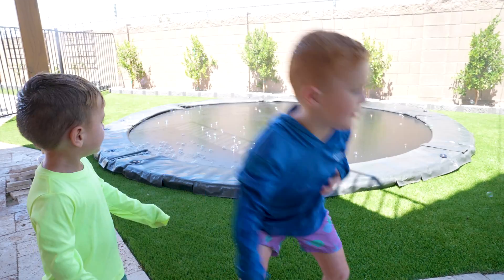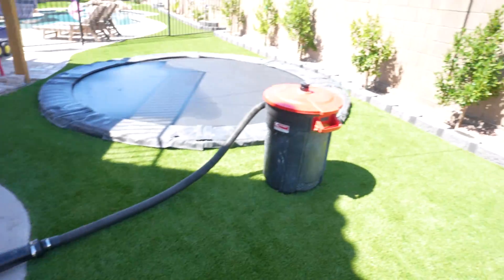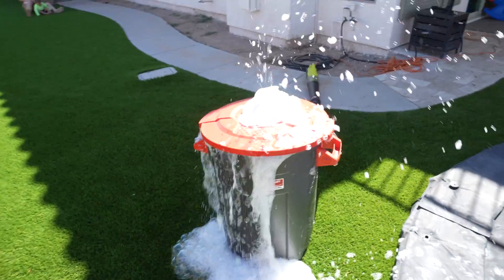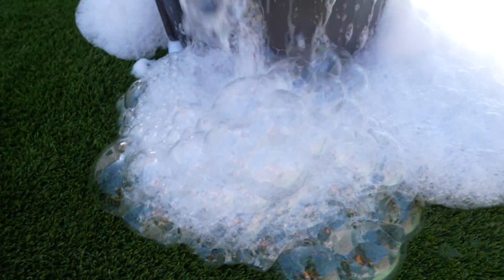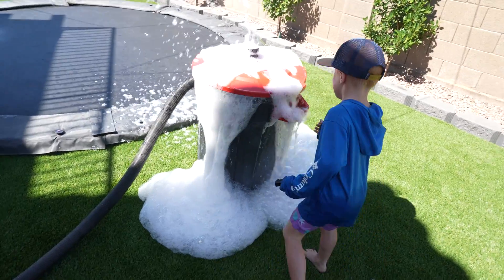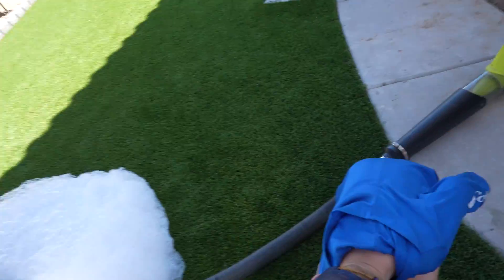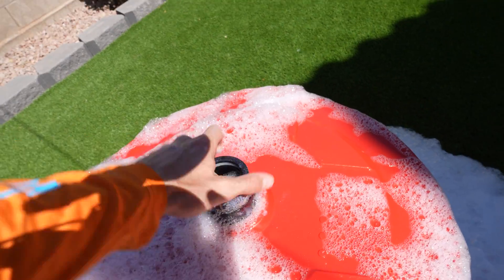It's bubble time! I think we need to go get some clamps and clamp this lid down a little bit more. Yeah, we're losing too many bubbles out the sides. I think if we clamp it or strap it, they'll shoot out even higher.